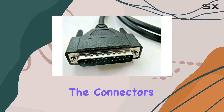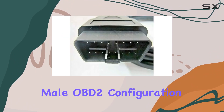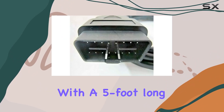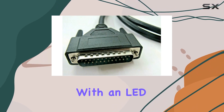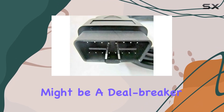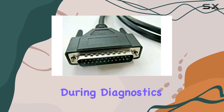Now, taking a closer look. The connectors feature a 25-pin male to 16-pin male OBD2 configuration, with a 5-foot-long heavy-duty cable. One thing to note is that it doesn't come with an LED light, which might be a deal-breaker for some users who prefer that extra visual confirmation during diagnostics.